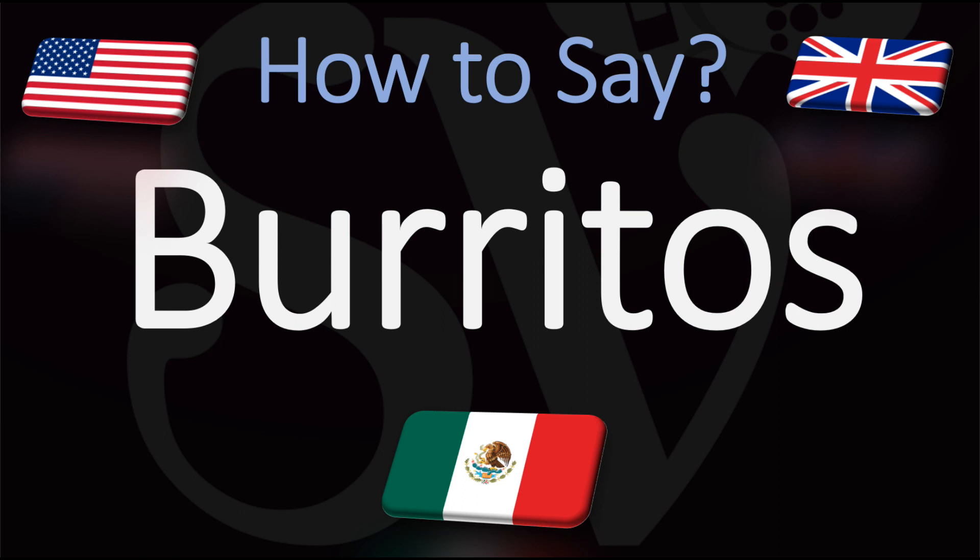Burritos, or in Spanish slash Mexican: Burritos. Burritos.